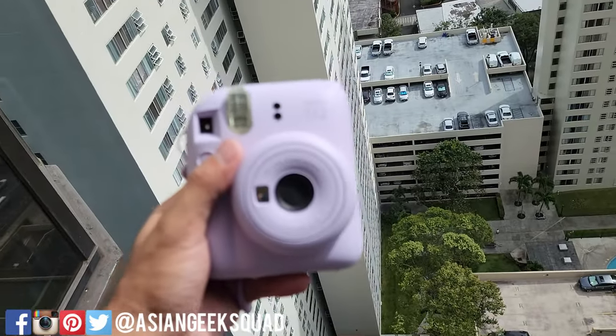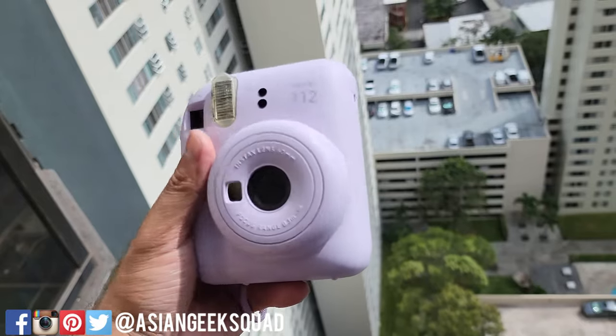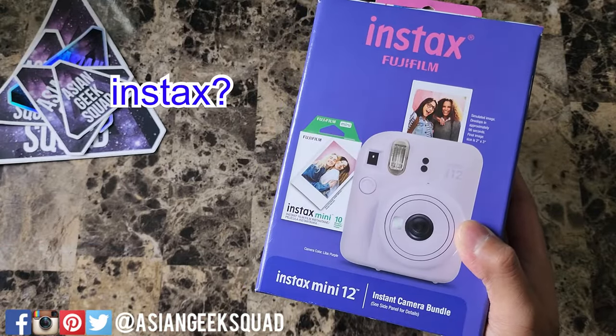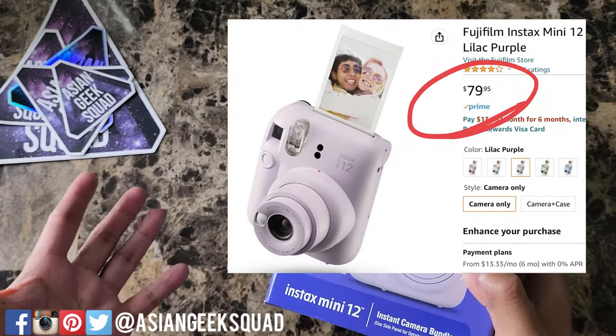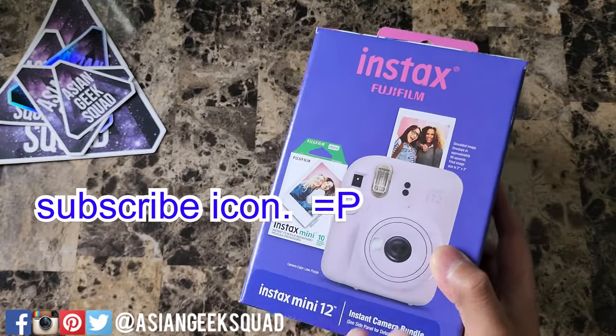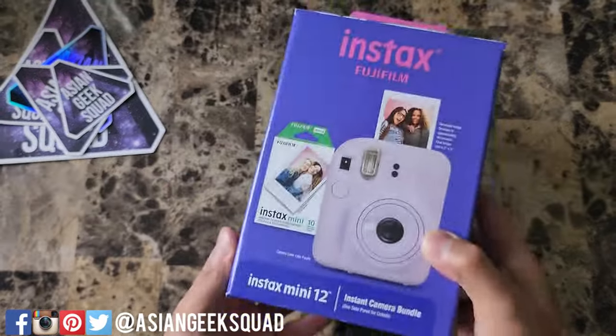Aloha everyone, this is Max with Asian Geek Squad, and today we're doing a quick unboxing and setup of the Instax Mini 12. This retails for $80. Links in the description below to support our channel, and don't forget to subscribe — we'll have a full review by next week. Alright, let's go ahead and jump right in and get started.